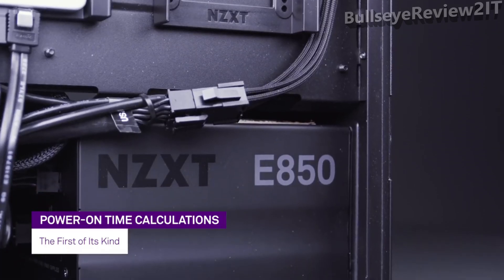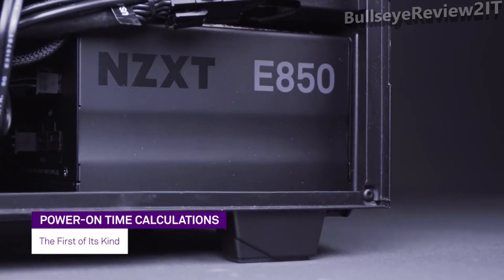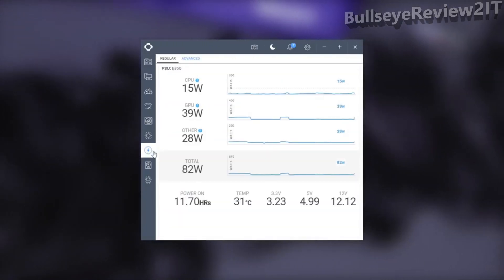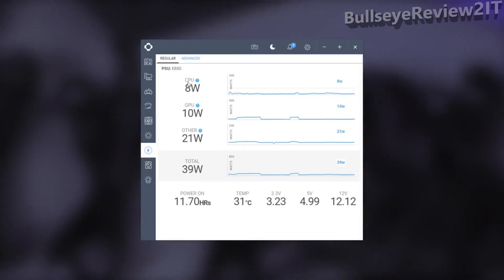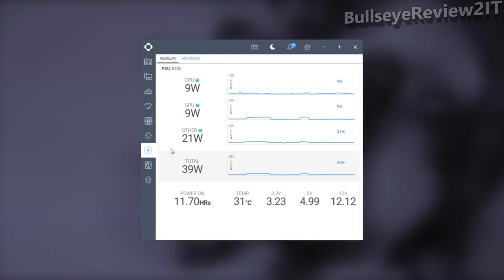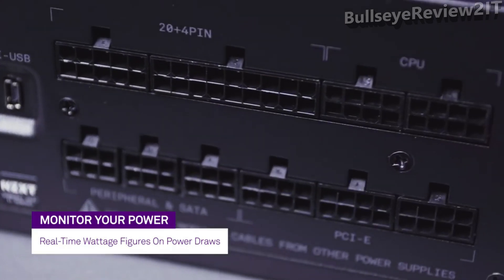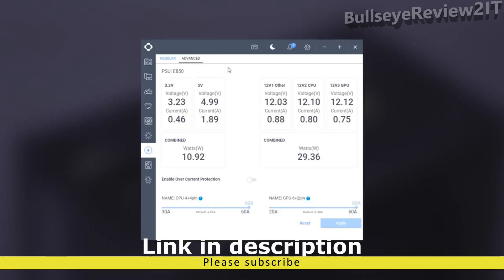The E-Series power supplies are the first PSUs with built-in power-on time calculations worldwide, allowing users to track how long the PSU has been running since it was manufactured. Store and track key data using the free CAM software so you'll always have an accurate picture of your PSU's health. Get real-time wattage indicators for the three 12-volt rails, along with total uptime and internal temperatures.